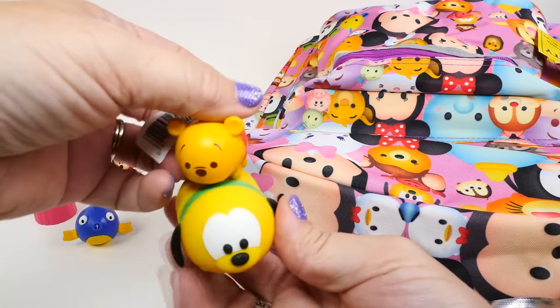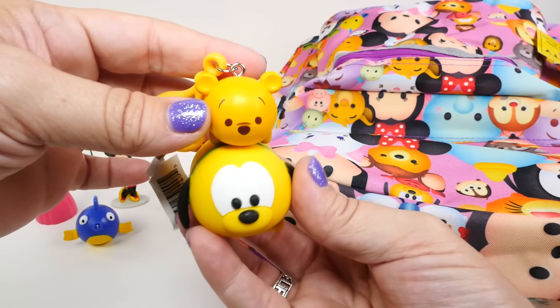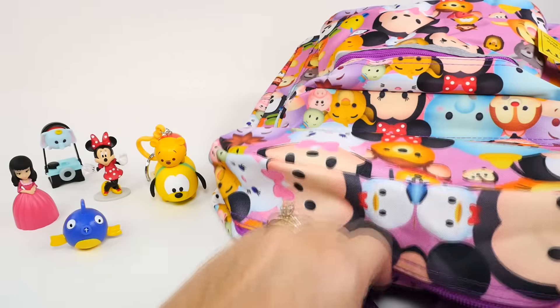The cool part is you could hang both of these on the backpack - hang Pluto like that, so he would hang below Winnie the Pooh. And let's see if Pooh will sit right on top of Pluto. There he is! We're not slowing down, let's keep moving on.